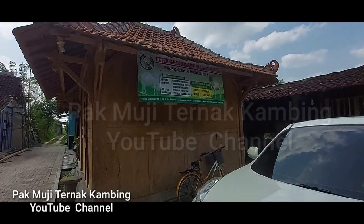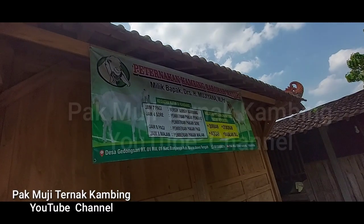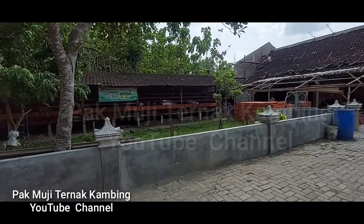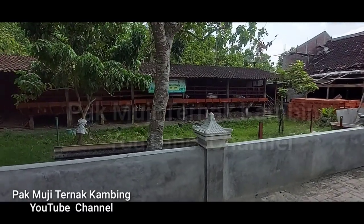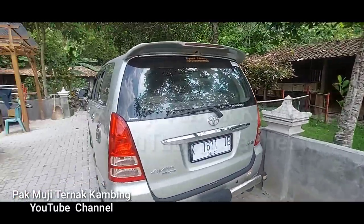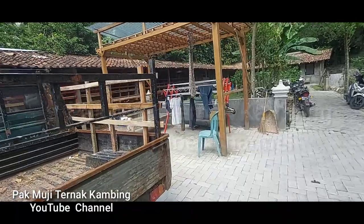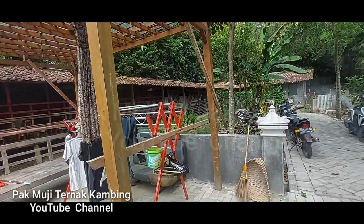Kecamatan Banjarrejo, Kabupaten Blura, Jawa Tengah. Kegiatan apa yang akan diliput, ikuti terus konten kami ini dan tentunya kepada sahabat-sahabat yang baru menemukan channel kami ini mohon bantuannya untuk di-subscribe, like, share, dan komen, serta diaktifkan tanda loncengnya sehingga sahabat-sahabat semuanya bisa memperoleh video dari kami yang terbaru secara gratis.